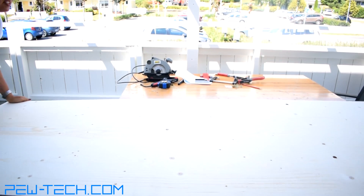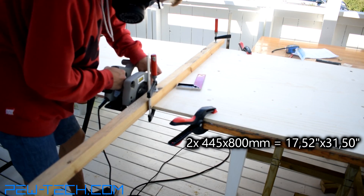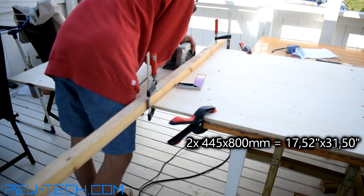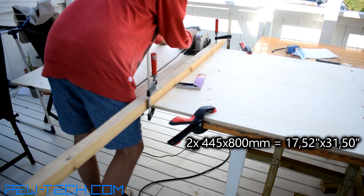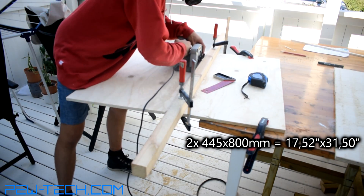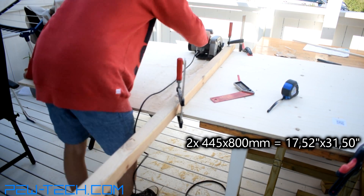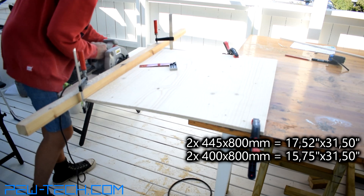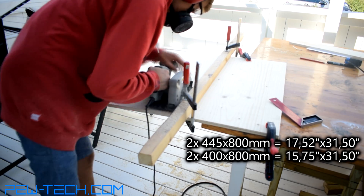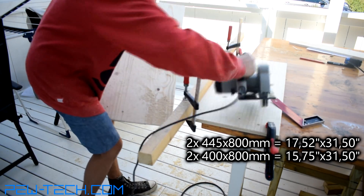After that I took the plywood, marked and cut two sheets with measurements 445x800mm and two more which were 400x800mm. This will be your sides and roof. If you are building a dog house you will also want to cover up one of the shorter sides.